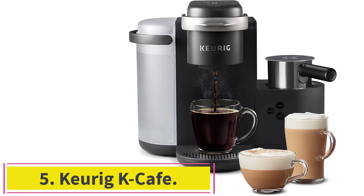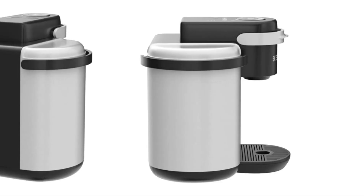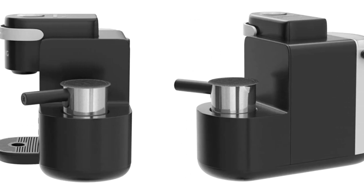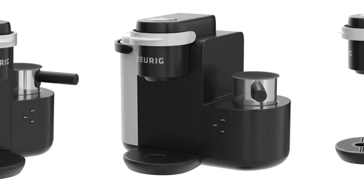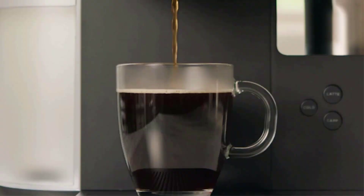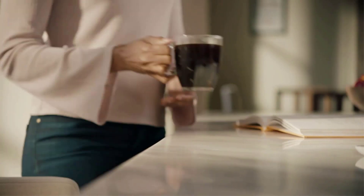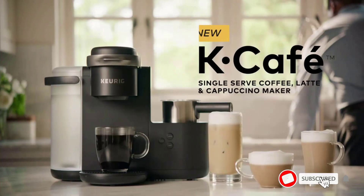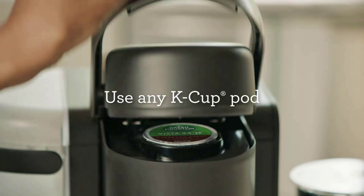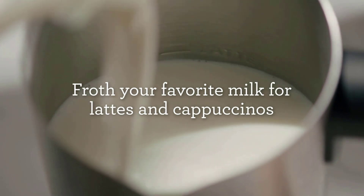Number 5: the Keurig K-Cafe. You can have everything you want with the K-Cafe — this machine is one of the best Keurig models because of its versatility. Want coffee? Check. Cappuccino? Check. Maybe a latte? Check. From the minute you bring this brewer home, setup is simple. In no time at all, you can start making caffeinated drinks for yourself, friends and family, or business associates. Any K-Cup is compatible, and you can choose cup sizes at 6, 8, 10, or 12 ounces.